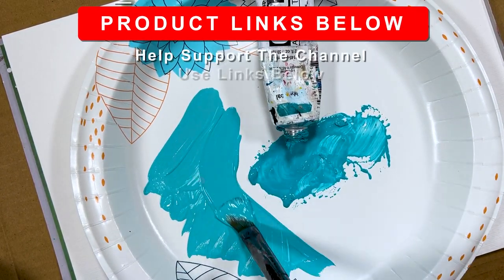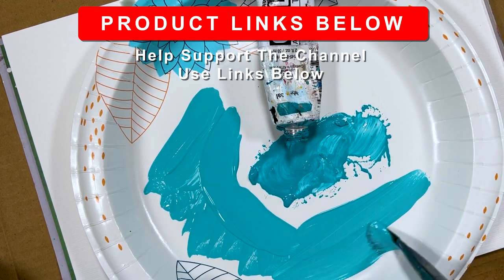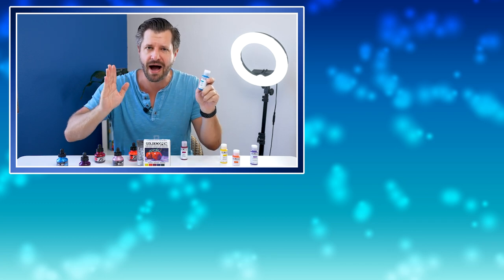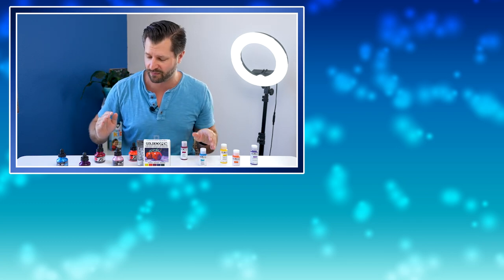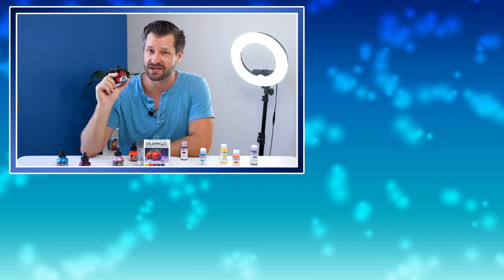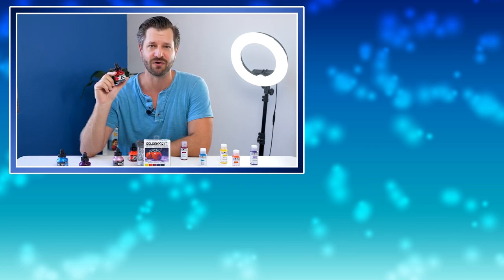If you do check them out, make sure you use the link down below, and while you're down there don't forget to hit like and subscribe. Now if you're really looking to add a pop of color to your acrylic paintings, that's when we're going to talk about acrylic ink — it's awesome, so check that out in the next video.